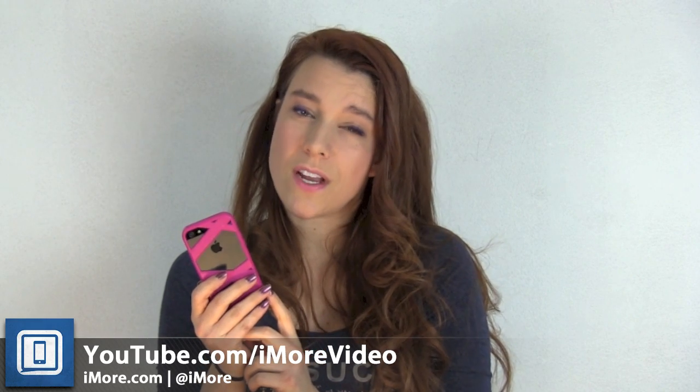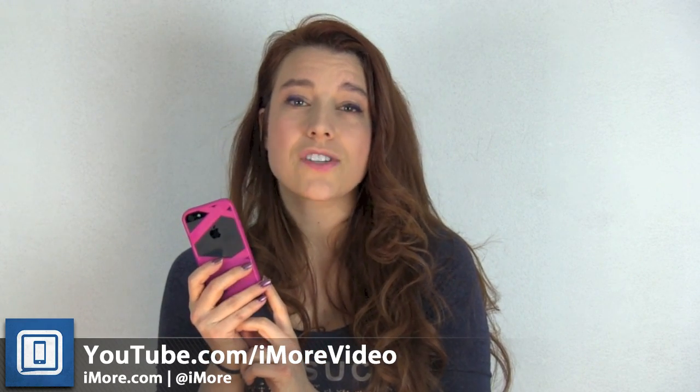For more great iMore videos check us out at youtube.com/iMorevideo and of course follow me on Twitter at Georgia underscore Prime.